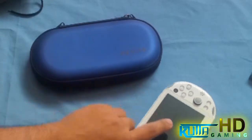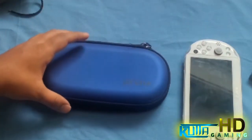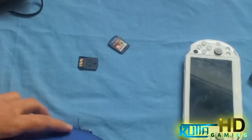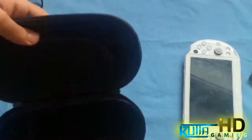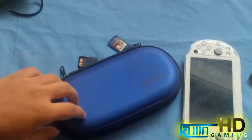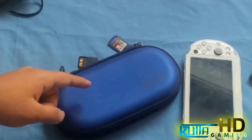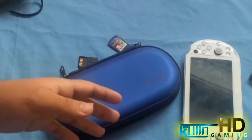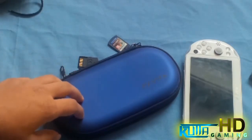That's all for this video. I hope you enjoyed it — if you did, go ahead and give it a thumbs up. If you have any comments, leave them down in the comment section below, anything you want to know about this case. Make sure you subscribe for PlayStation Vita let's plays and all that, and I'll see you next time.